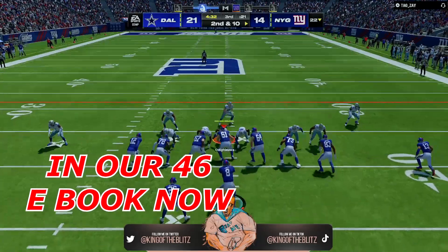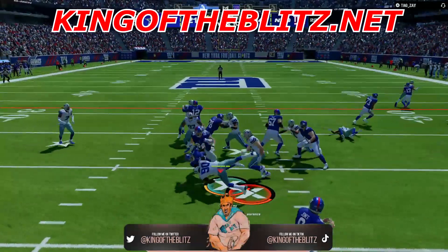I'm going to give you guys a free play. Go check out all of our ebooks at kingoftheblitz.net.